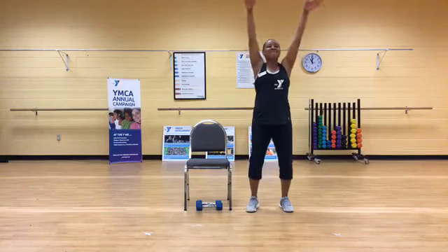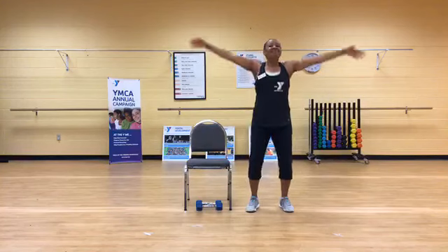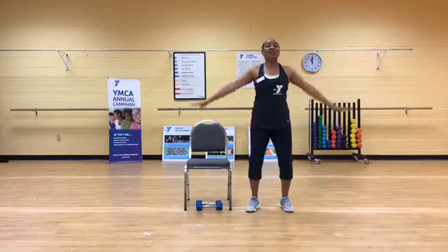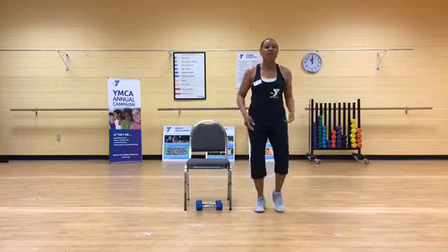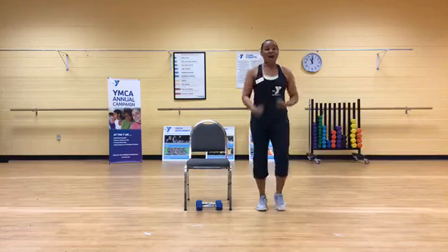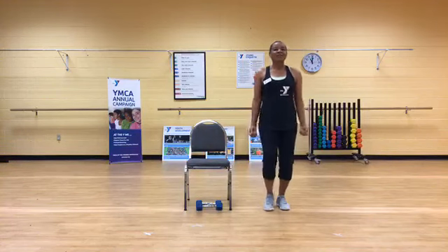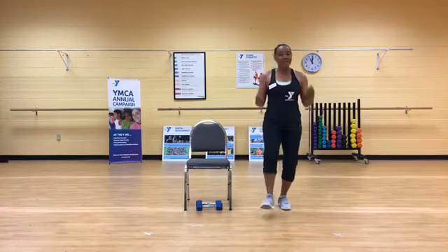Do it again — inhale, soft knees, chest up, soft elbows. We're marching on the right, just in place to get the body moving and get that blood flowing. Pump those arms if you choose. Now we're alternating heel digs in front, right and left. I'm going to add a little bicep curl right here with the arm. Later on we're going to use those hand weights. Let's get that body warmed up.